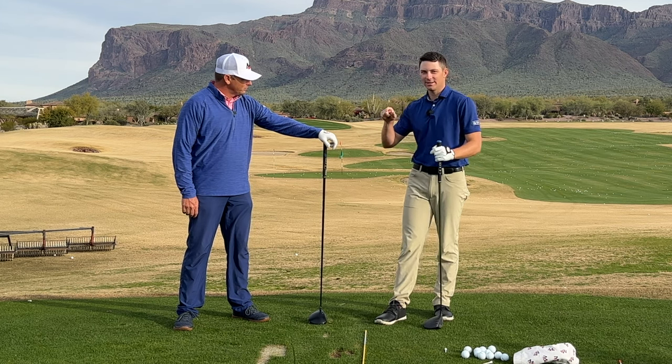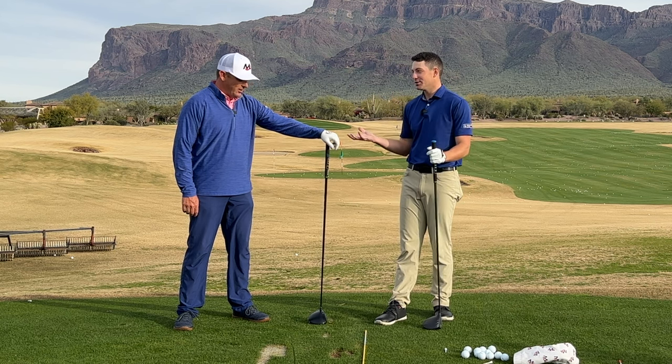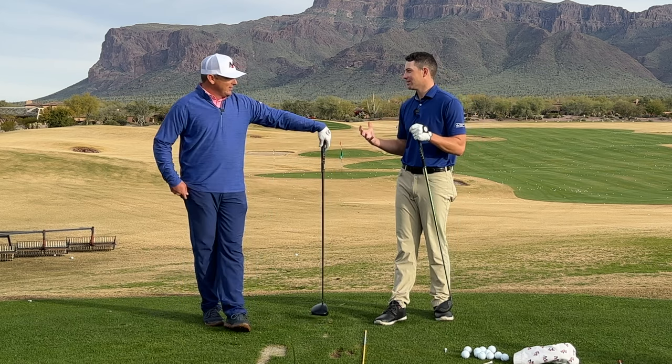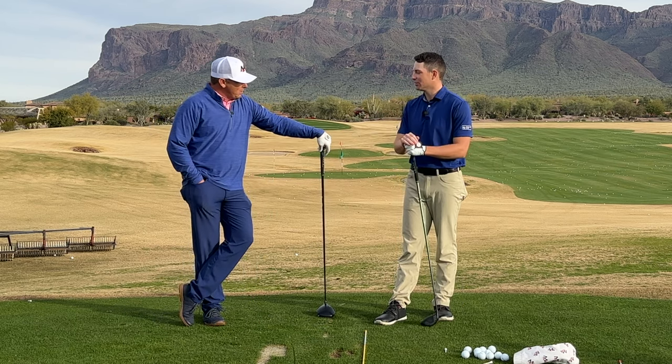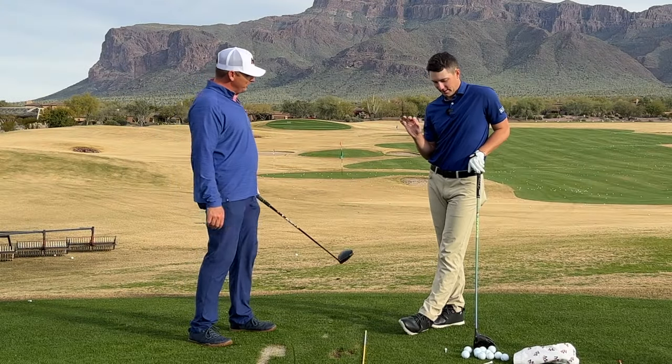Even with driver, a lot of you guys just get up and the first thing you do before your round is hit 10 drivers as hard as you can. That might not be a bad idea because we know driving is so important - strokes gained, it's really important for scoring, distance, getting your ball in play.